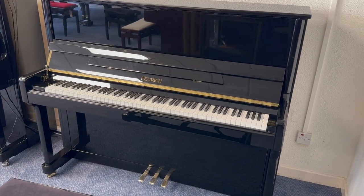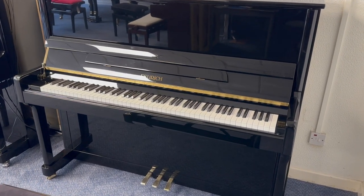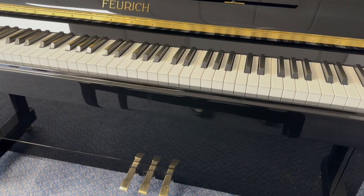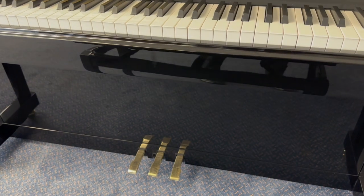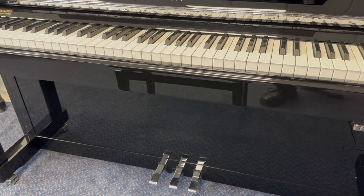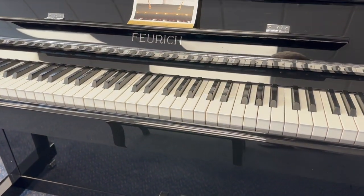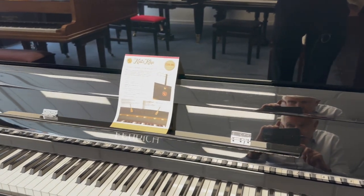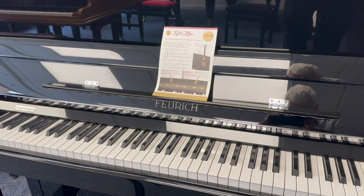Hello, this is a brand new Forik Upright 122 piano that's just come into stock. Forik have a choice of two fittings — this one's got brass pedals and brass fittings, and the one alongside it has got chrome fittings. Both are popular really and obviously that's a choice you can make, but for me it's the quality of the piano that really counts.